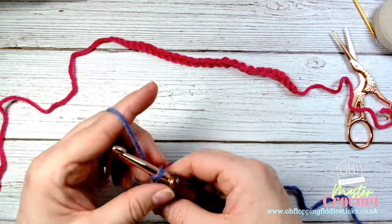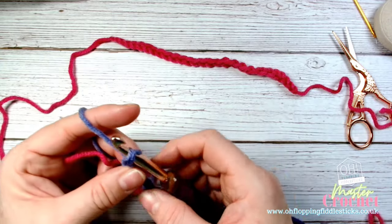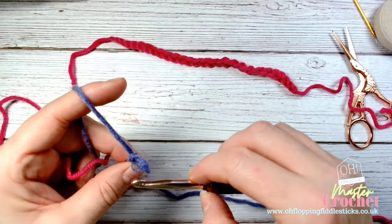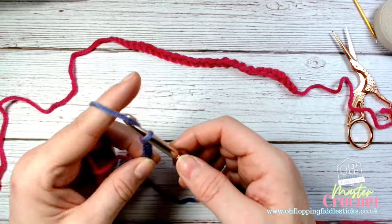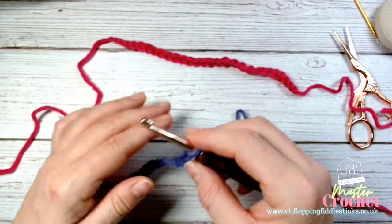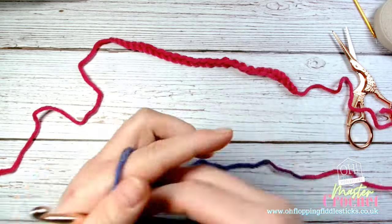The key thing is you don't want your chains to be overly tight - they might be consistent but if they're overly tight you can't work back into them. You don't want them too loose and you don't want them too tight - you want them Goldilocks style, just right. This is twisting even though I had it front facing, but the nice thing is they are generally consistent. There are some loopy bits because I'm not overthinking it too much.